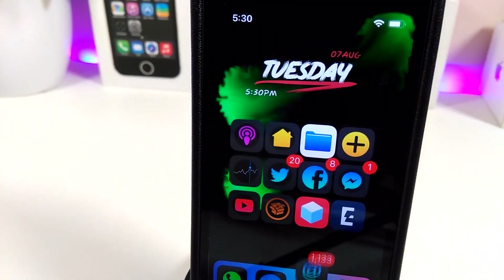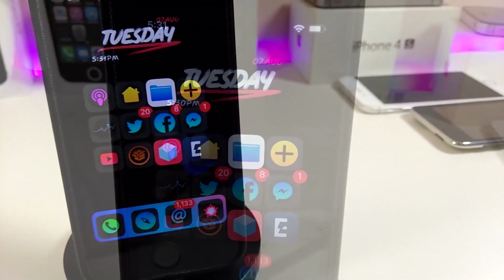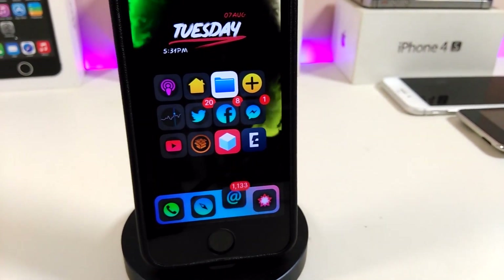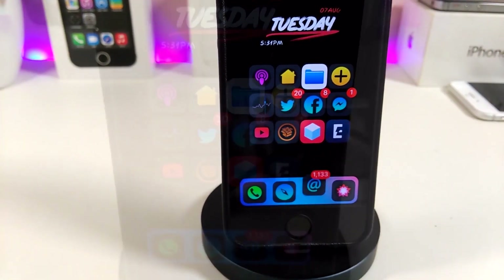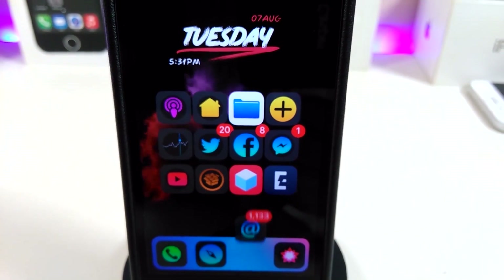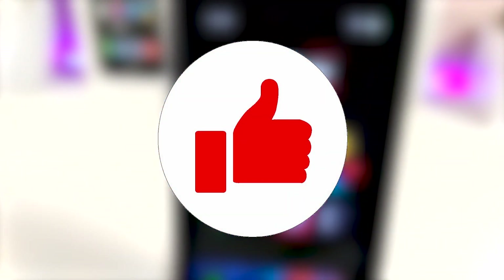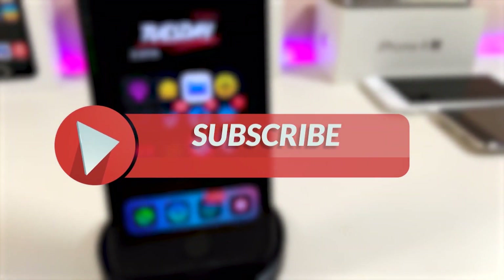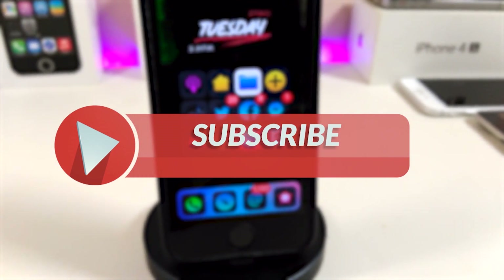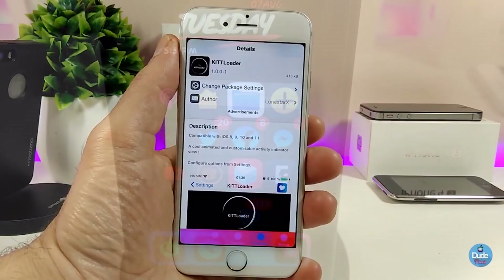Hey, what's up YouTube and welcome back to another Cydia tweaks video. In today's video I have five new tweaks to share with you guys for those who already jailbreak with the Electra or the Unc0ver jailbreak on iOS 11 up to iOS 11.4.1. Before I start today's video, let me ask you guys to give the video a huge thumbs up, make sure to subscribe and hit that notification bell so you'll always be notified whenever I release a new Cydia tweaks video.